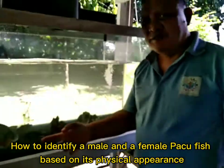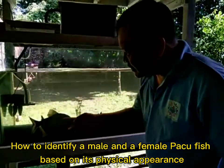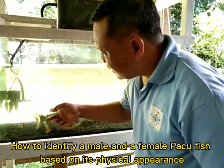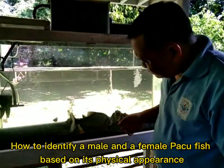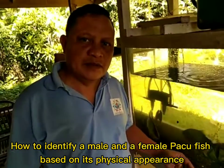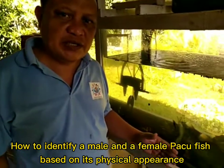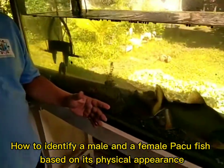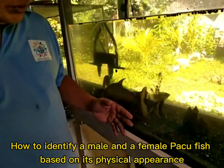As you can see, they look so happy because they are put together now — my female and the male Paco in the back. So guys, aside from the adipose fin, you can also see the difference in physical appearance between the male and the female Paco.